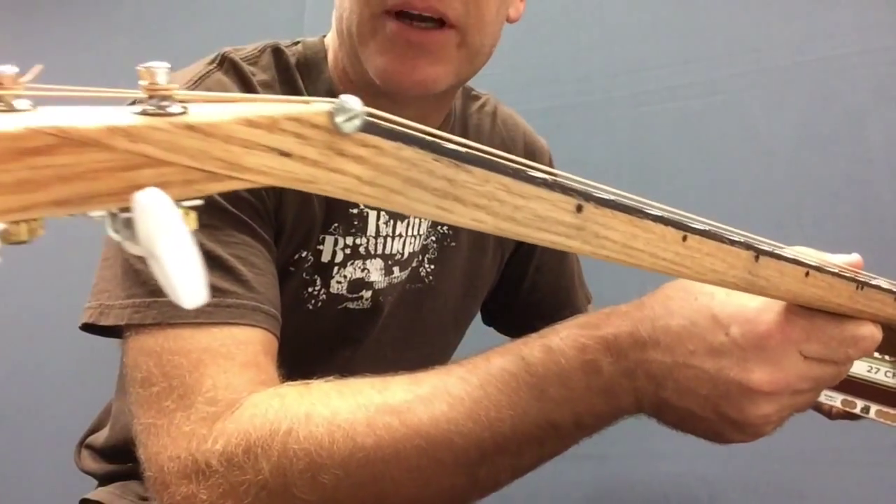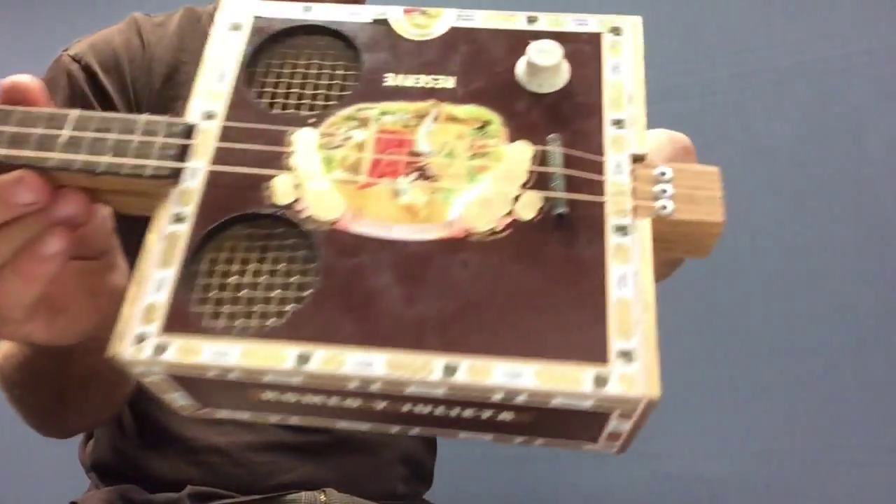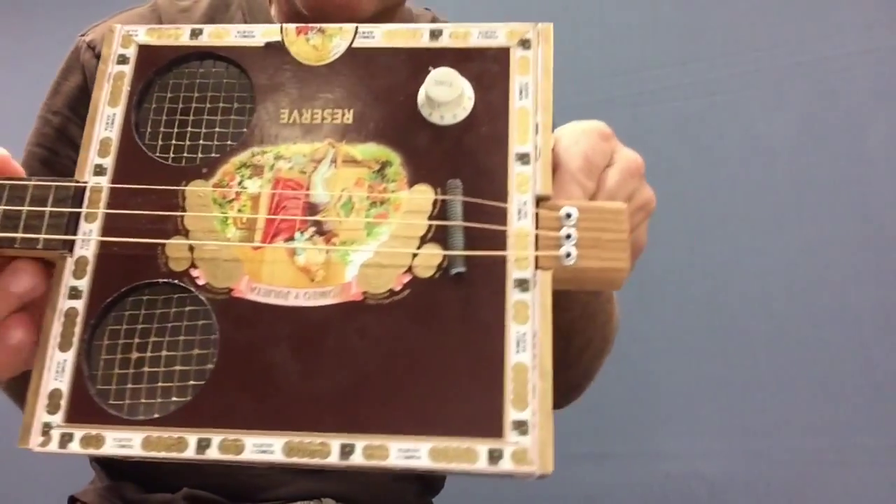I have a nice bolt there on the top for my nut and a bolt on the bottom for my saddle.